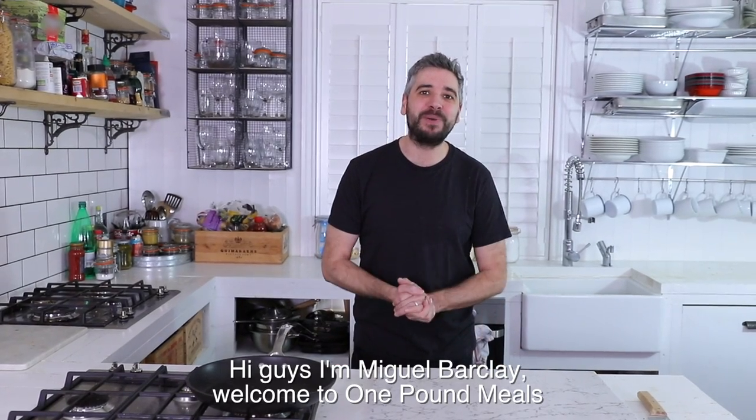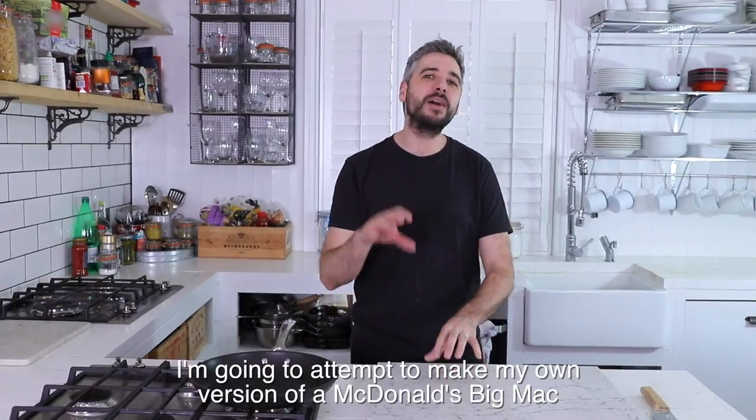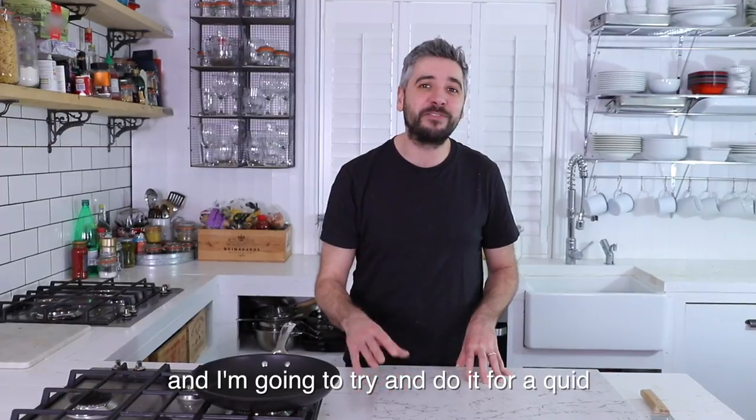Hi guys, I'm Miguel Barclay. Welcome to One Pound Meals. Today I'm going to be taking on my biggest challenge yet — I'm going to attempt to make my own version of a McDonald's Big Mac, and I'm going to try and do it for a quid.